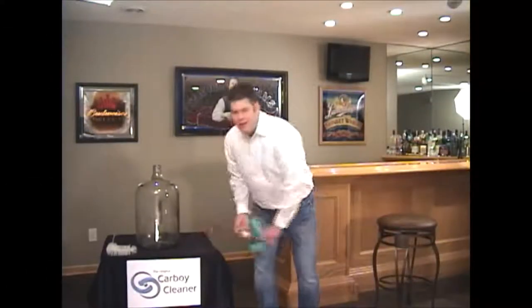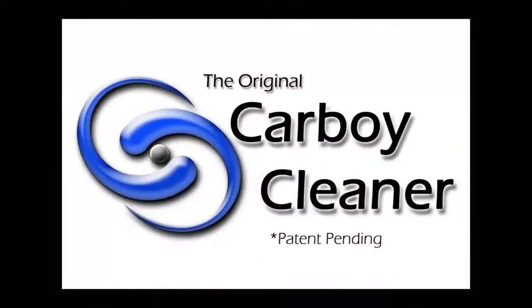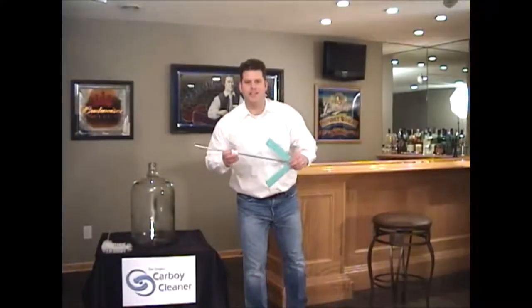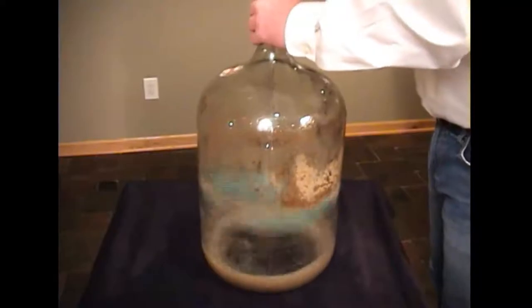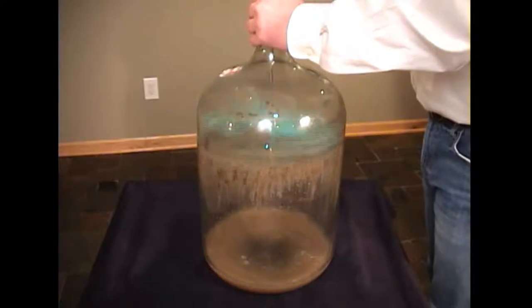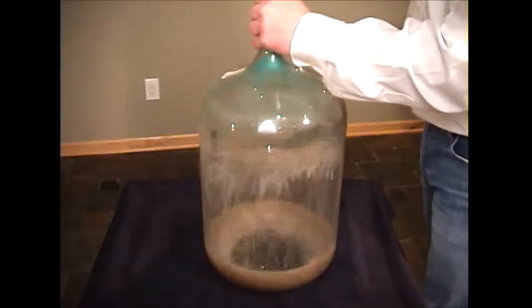Your wait for something better is over. Introducing the new Carboy Cleaner. You have got to see this. No matter how dirty your carboy is, the Carboy Cleaner cuts through even the toughest stains and built-up sediments. Scrub all that leftover sediment in seconds with the power of the Carboy Cleaner.